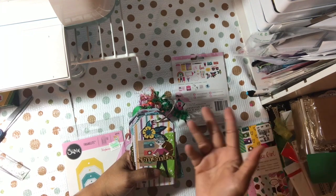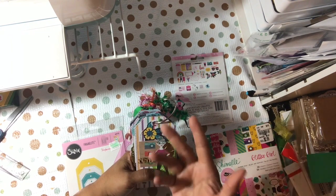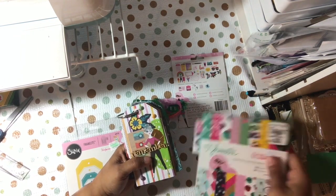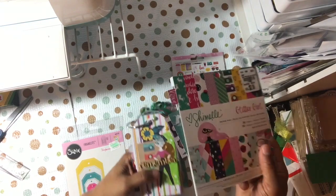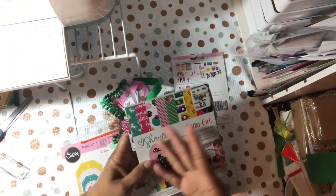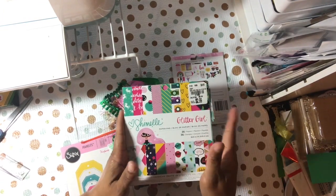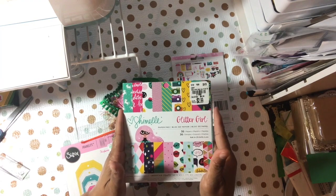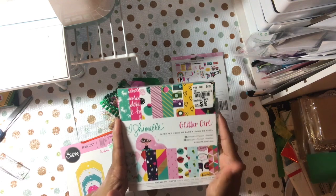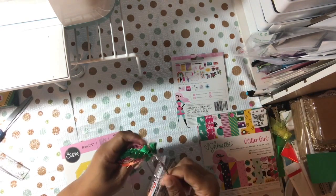Everybody's got a different path — different paper pads, different reasons, different process. I'm traveling, so nobody's trying to get me to kill a 12x12. I'm actually doing a 6x6 even though you'd think 6x6 is easier. I chose this because I definitely want to be able to finish it, since I'm traveling a lot in August for vacation and I will not be crafting much.